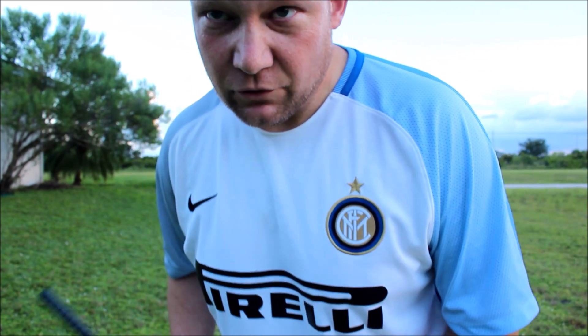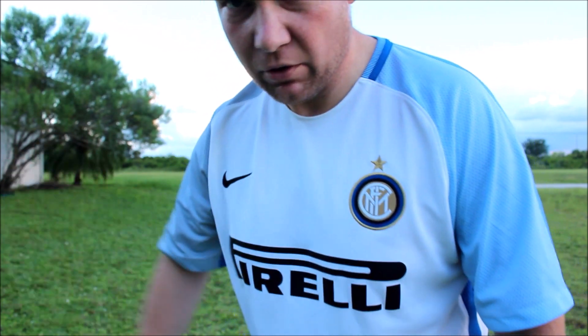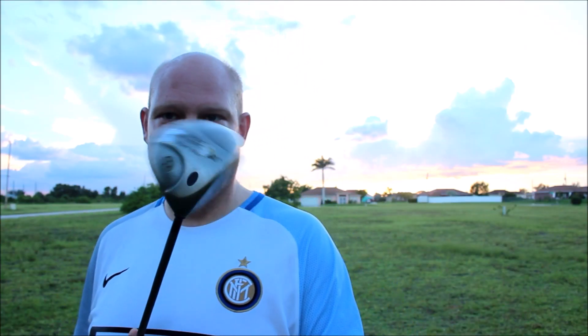I'm not professional, but I do like to drive and putt. Wedging — forget it. Pitching — I'm horrible at that. But it's not bad. We're going to give it a shot and see how good it does.